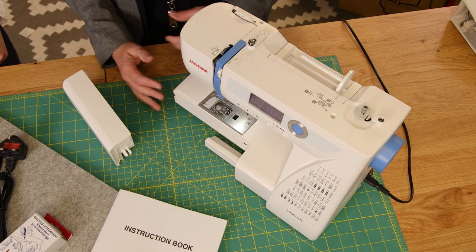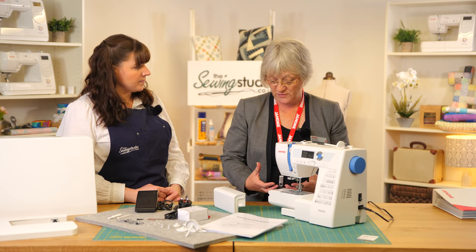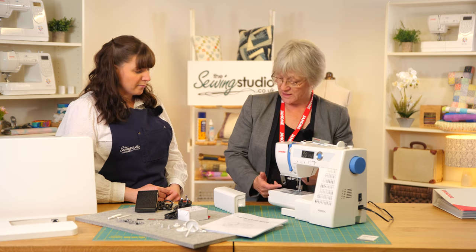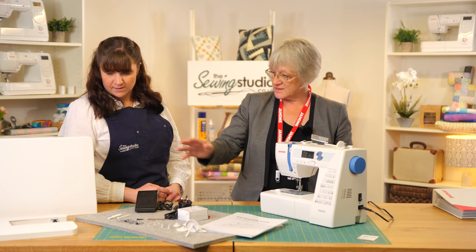We can free-arm the machine — the extension accessory box comes off — so you can get trouser legs around it, or cuffs, or if you're doing a small bag, anything like that. It's really easy to use. It also comes with a hard cover and an extension table.